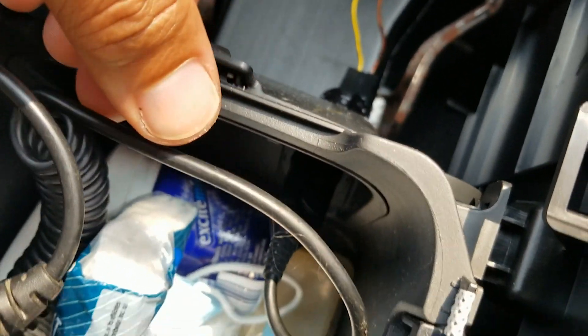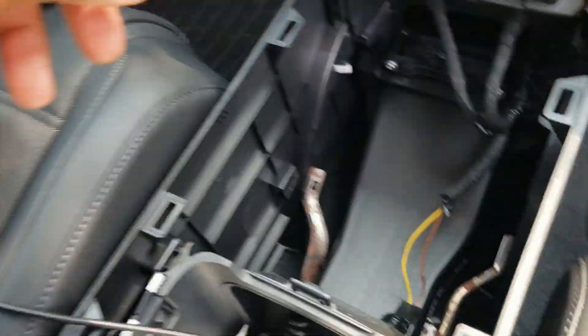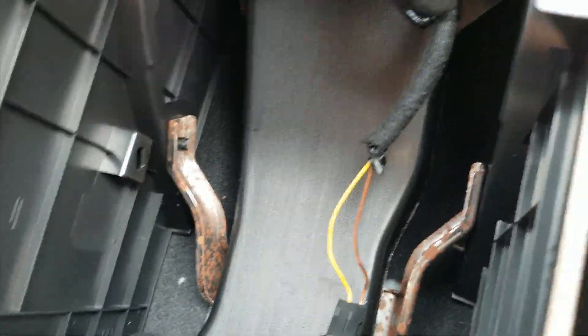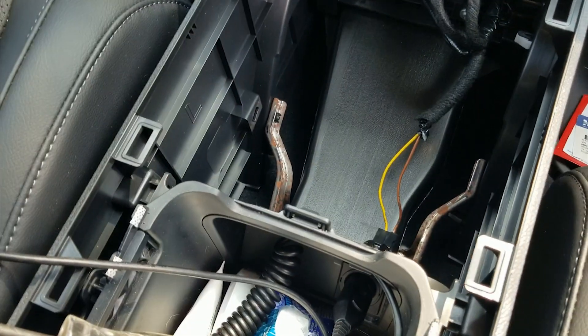There you have it — just pulls straight up. I literally just grabbed it and pulled it straight up, exposing all this. Look how much you can hide in here — it's a stash spot, but we don't want to do that. So there you have it: switched power for a 2020-2022 CRV. Like it, don't like it, share, don't share, subscribe, don't subscribe — thanks for watching.